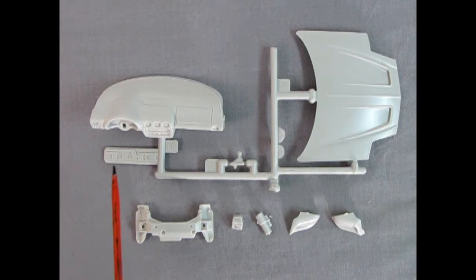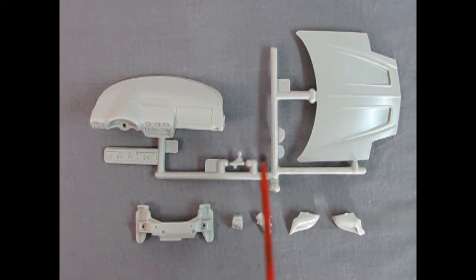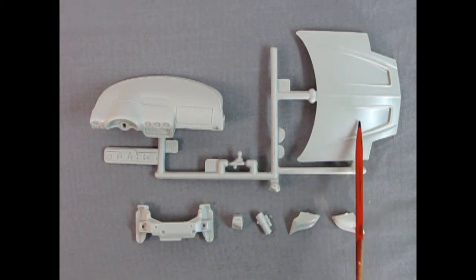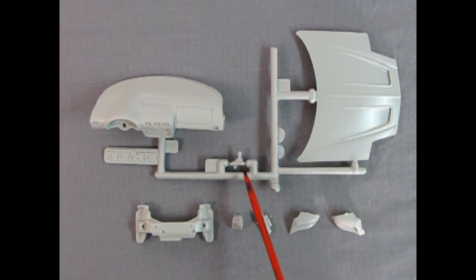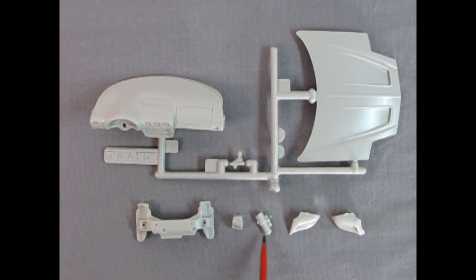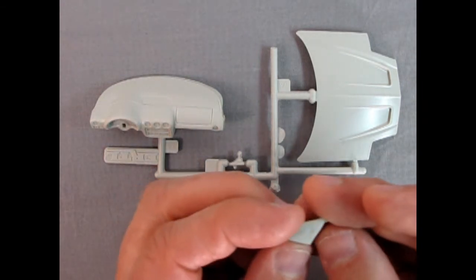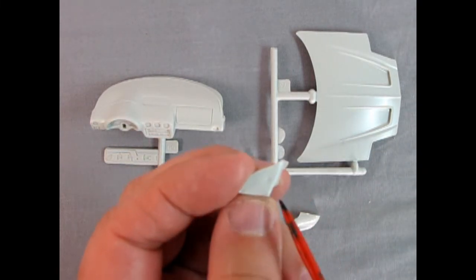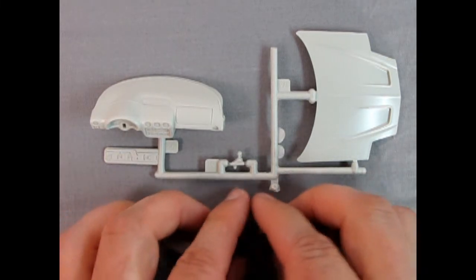Here we've got our dashboard with the CD player in there — so you can listen to Black Hole Sun or Pearl Jam. We also have our hood with scoops going down into the front. There's our stick and our front cross member — these are loose parts. There's our starter motor and right and left-hand side mirror housings. On the mirror housings there are some sink marks on the bottom, so you'll have to fill those in and sand it down. Overall they're not bad.